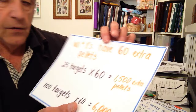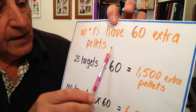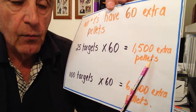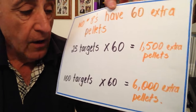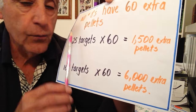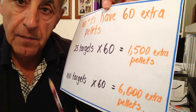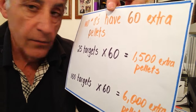Here's one of the reasons for considering number eights: number eight shells have got an extra 60 pellets in them. So over a 25 target competition you're putting out 1,500 extra pellets — that's got to give you an edge. Over a 100 target competition you're putting out 6,000 more pellets. So that's worth considering. In down the line at the common mark 16 yards, I put number eights in the bottom barrel and seven and a halves in the top barrel, and that works really well for me.